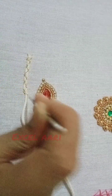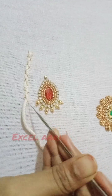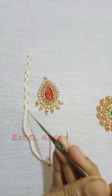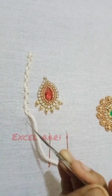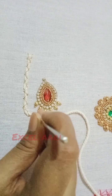Now we are going to zigzag. Now we are going to make a round shape. We are going to make a thread. Now we are going to make a thread and then a zigzag.